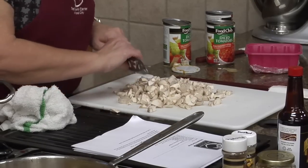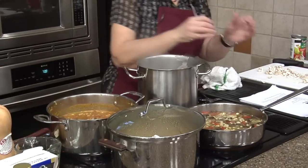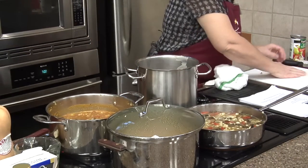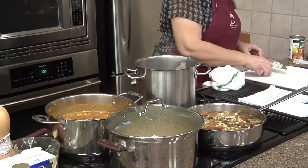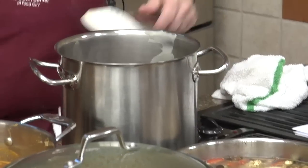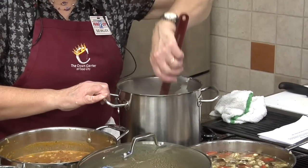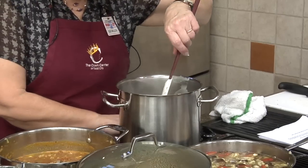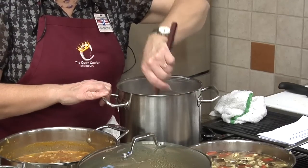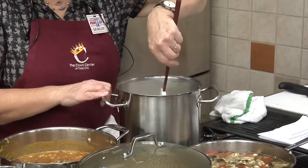Put our mushrooms in now. This is kind of a quick soup because we've got our mushrooms and onions going and everything's ready. I had so many friends today when I was cooking all that bacon stop in and ask 'what are you cooking?' — and that does give it a little extra flavor.